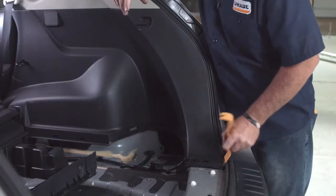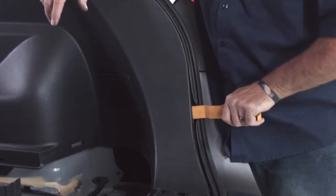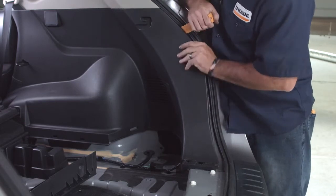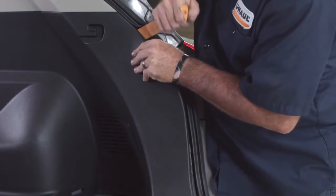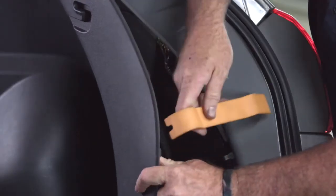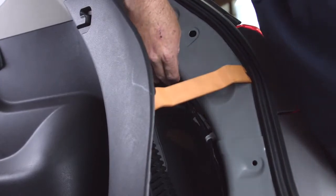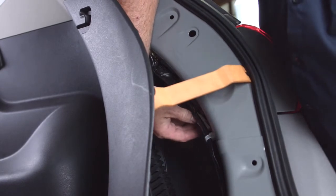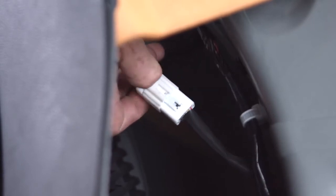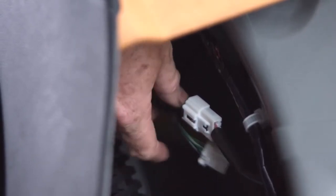Now that we have the center panel and cargo anchors removed, we can go ahead and pry open this passenger side paneling. I'm just going to use a trim tool and wedge right inside the door seal, working it away from the body. To give myself more room, I'll prop the trim tool up. Now that we have the paneling pulled away from the body on the passenger side, our wiring connector is right here. To get the connector pulled apart, there's just a little button — press that button, give it a pull, and it slides right out. We're going to need to do the same thing on the driver side.